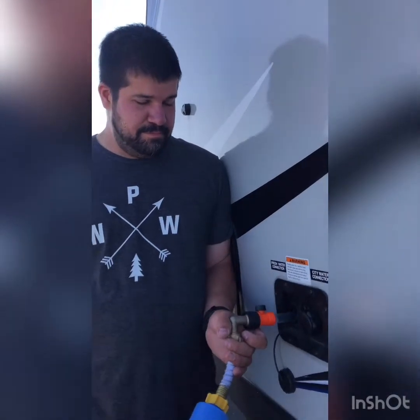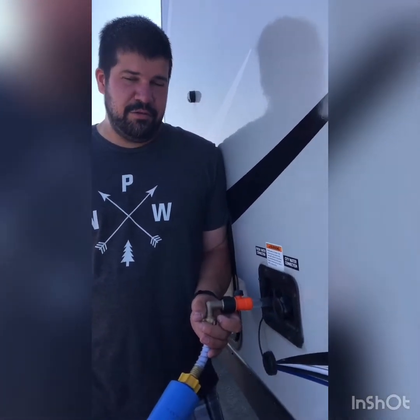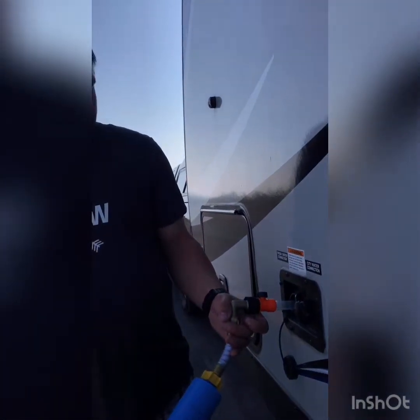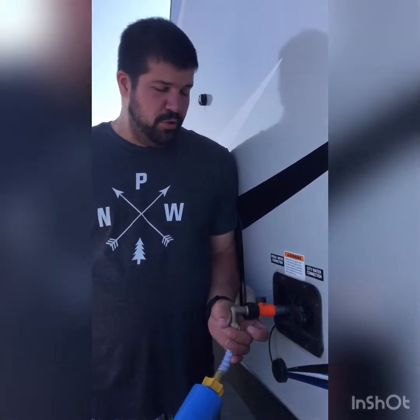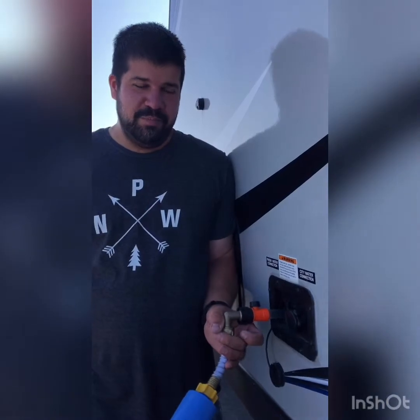So how do we know when it's full? Go inside and press the button on your control panel — at least for ours, you press the button right by our main door, and that'll show you whether it's empty, one-third, two-thirds, or full. Yesterday I only filled it to two-thirds, and I'd like to get it full today.